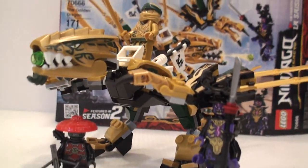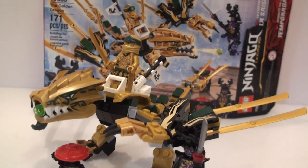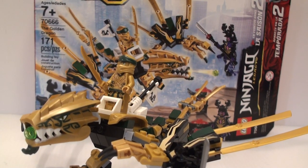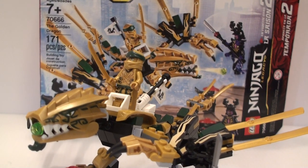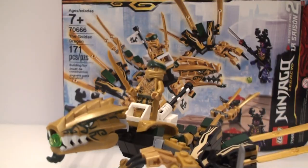Hello you guys, today I'm going to be reviewing the Lego Ninjago Legacy set number 70666. It is the Golden Dragon set with 171 pieces and it is $20 in the US.